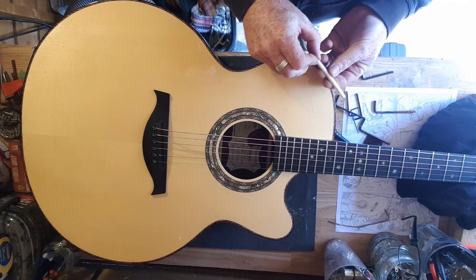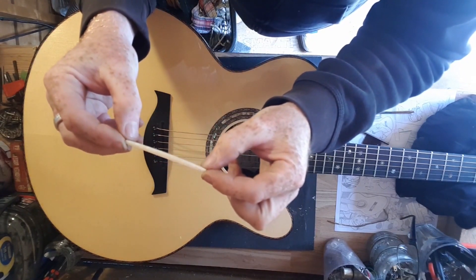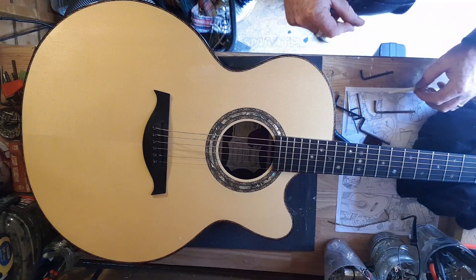Then I just took the bridge out, loosened the strings off, just slid it out and had a look at that. There's no piezo in this at all, so that's not an issue. This is a 2014 guitar.